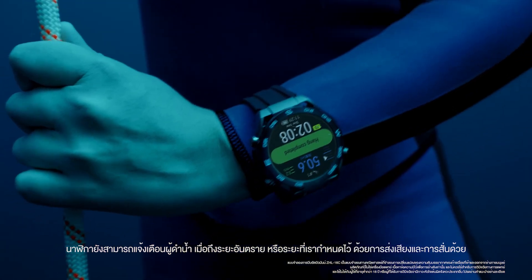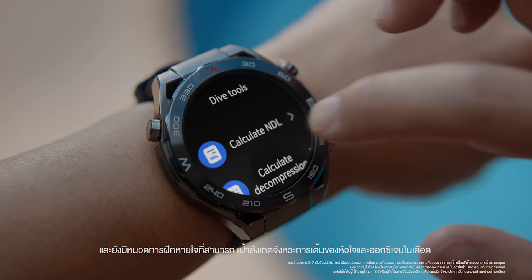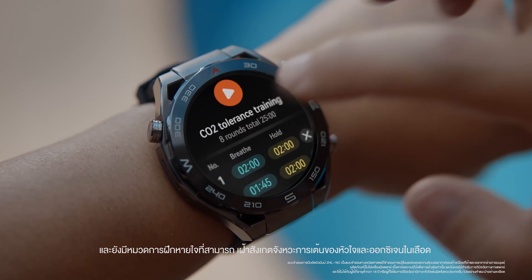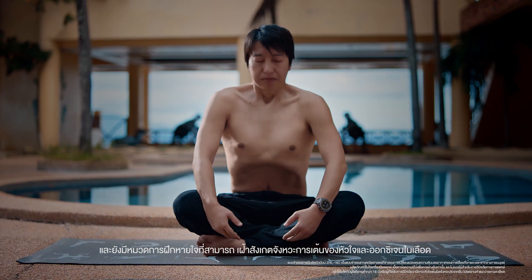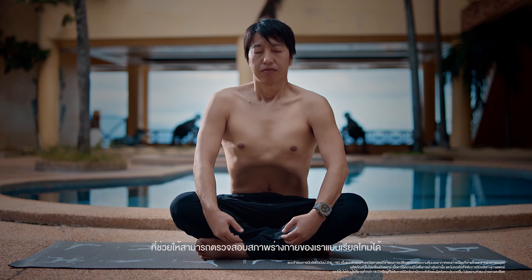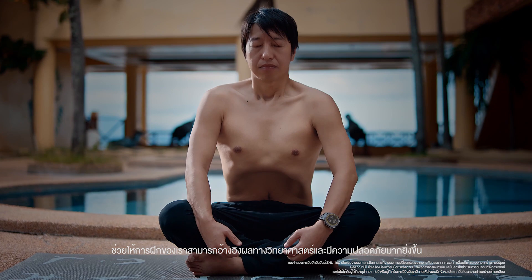The watch will inform divers through vibration and the sound of a buzzer on time. In addition, it comes with a breath-hold training mode, which monitors heart rate and blood oxygen to help you understand the state of your body in real time, making the training more scientific and safer.